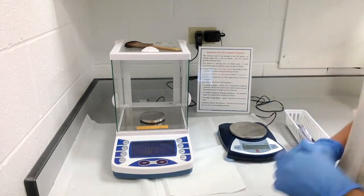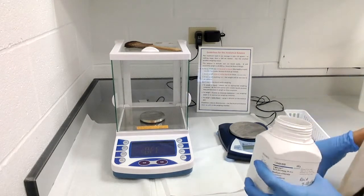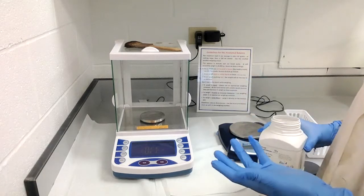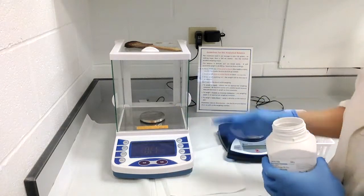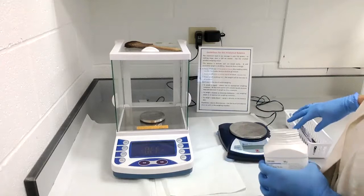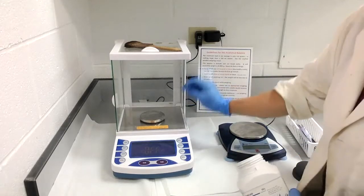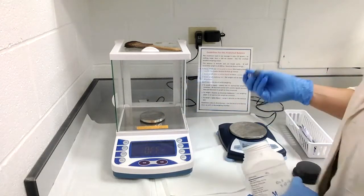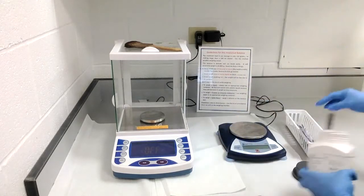When walking up to use either balance — I'll be weighing out some sodium chloride, just some salt — it's a good idea to wear gloves, because you don't know what type of chemicals have been on these devices. You also never want to weigh directly onto the silver stages. You wouldn't take a spatula and just start weighing directly onto that. Absolutely not — you're going to weigh into something.